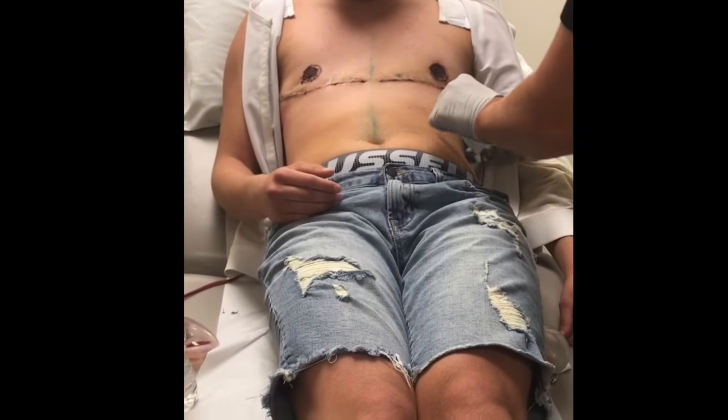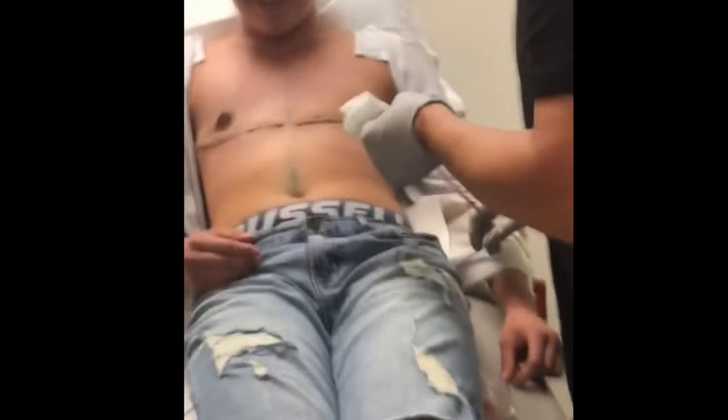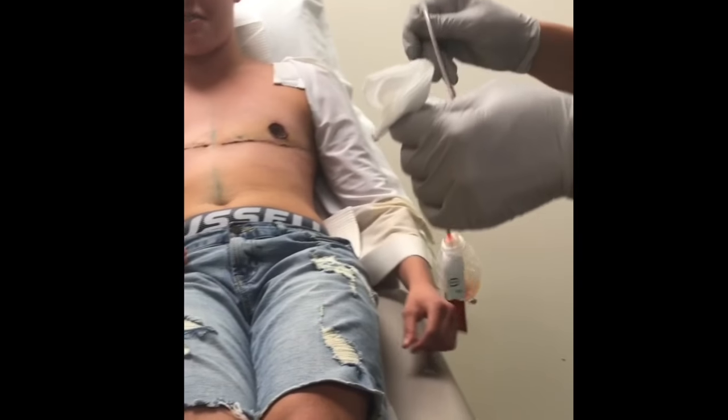Okay, you ready? Yes. Nice little breath in and then gentle out. You're a star. I didn't even feel it.